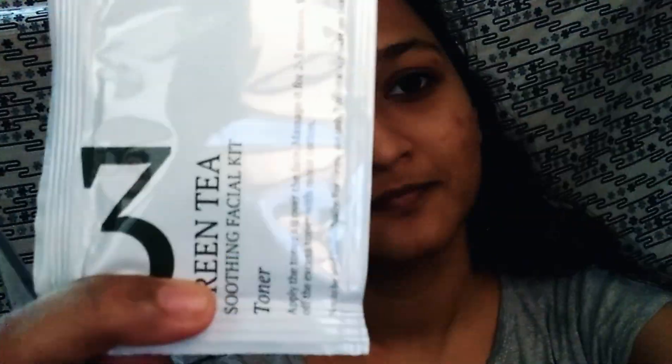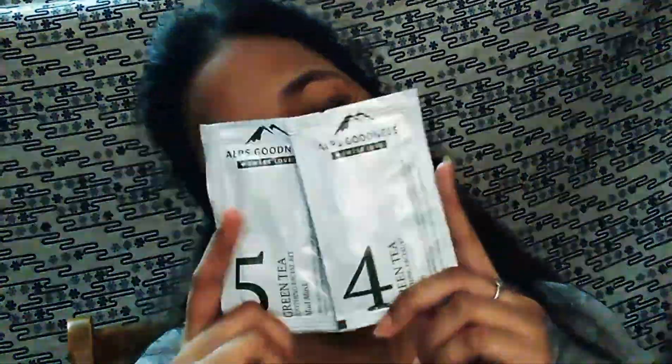Third step is Toner — this is my favorite step out of the five. The toner is a gel-based liquid toner. This toner is very refreshing, chilling, and hydrating. It is very good and works well whether you wash it off or leave it. This toner is great and works well across the steps.